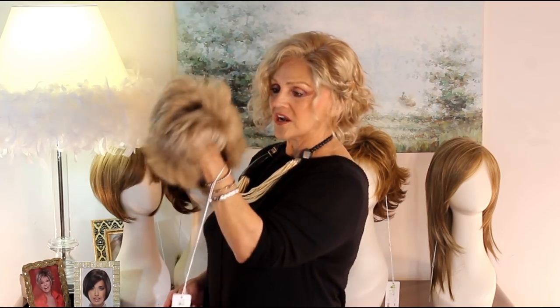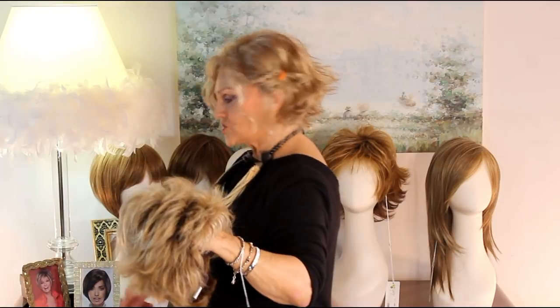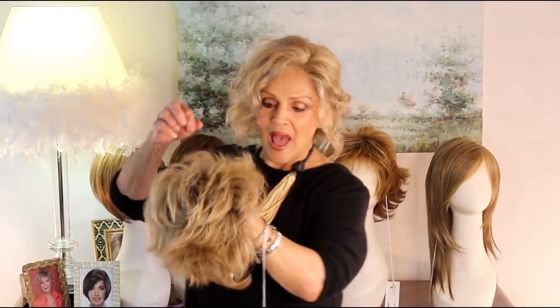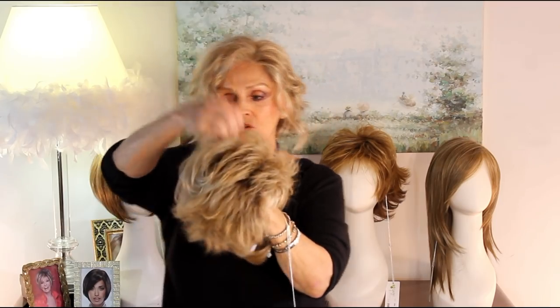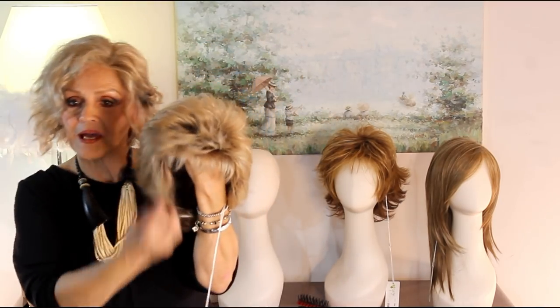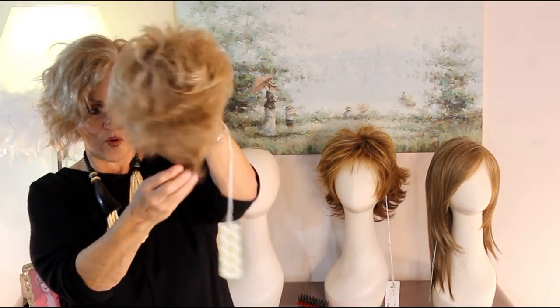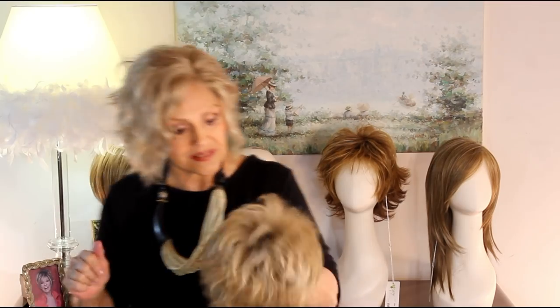This little darling is called Olivia, and she's in sparkling champagne. Her bangs are like four and three-fourths, her little crown is four, her little sides here are two and three-fourths, and in the back she's like one and three-fourths. I don't know why they do three-fourths instead of just rounding it up, but those are the exact measurements they gave me.